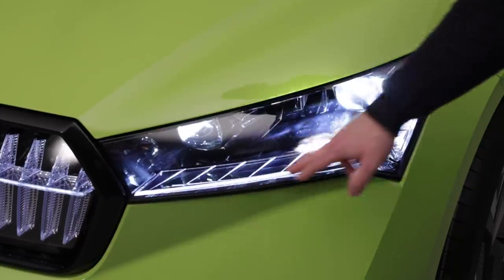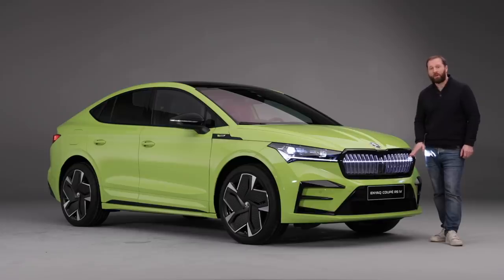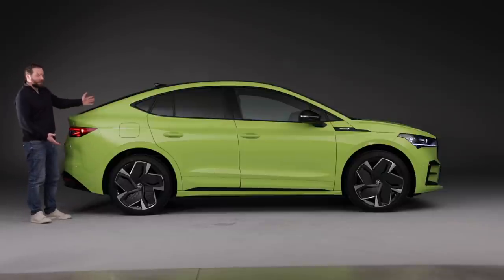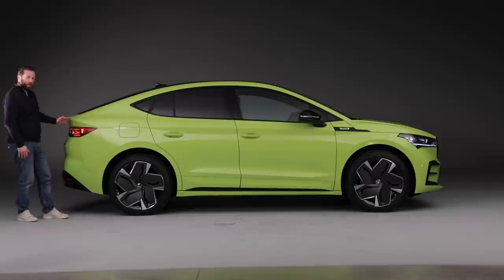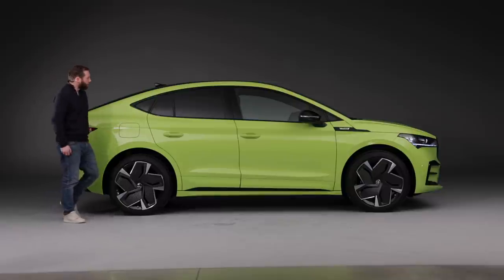As standard it gets matrix LED headlights and all RS versions will come equipped with Skoda's crystal face design. It does look quite different from the regular Enyaq when you see it in this side profile. The way that roof comes all the way down does look quite different and it really makes it stand out.